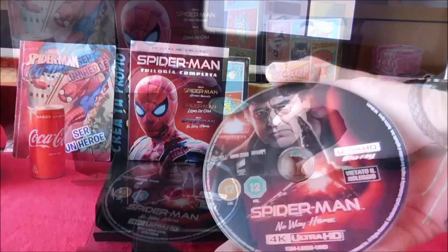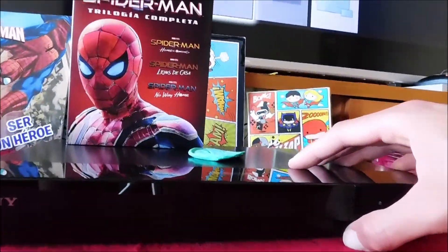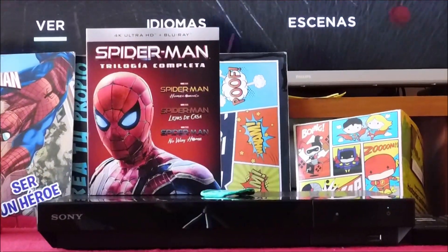Spider-Man! Can he swing from a thread? Take a look overhead — hey there! There goes a Spider-Man!